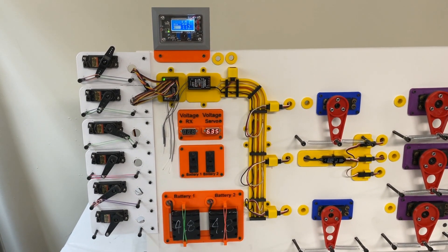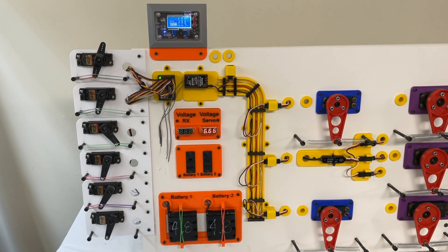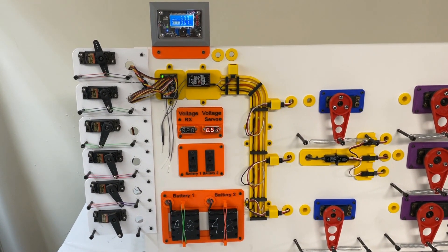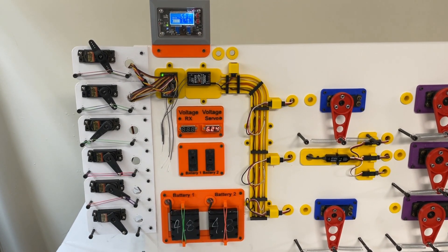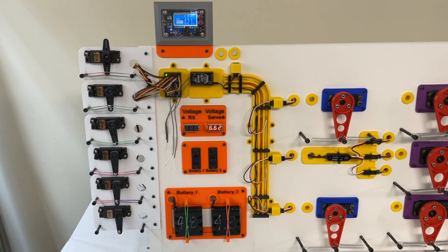Here you can see where I've hooked this up to a 6.6-volt system on the left, using that regulator at the top outputting only 5 volts, and I'm measuring the amp load.